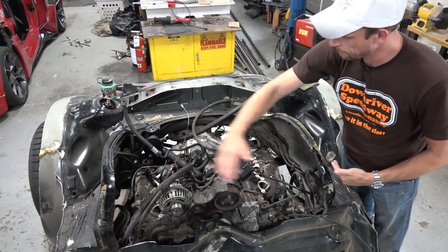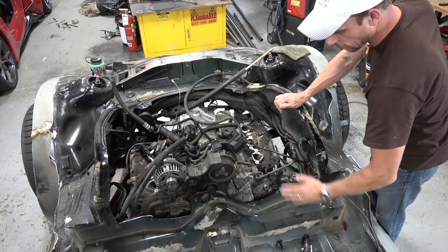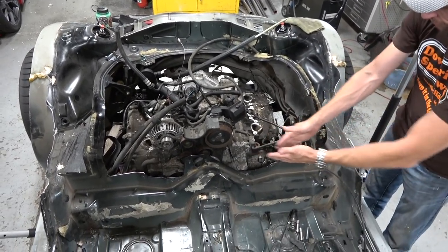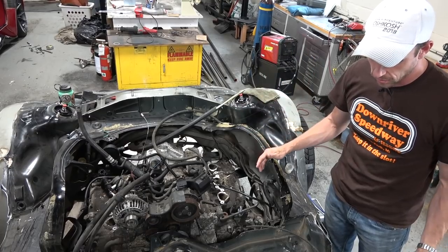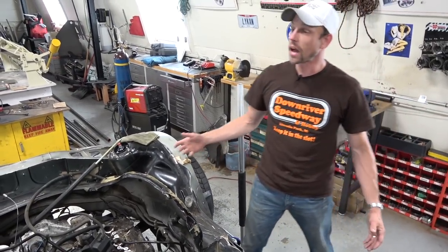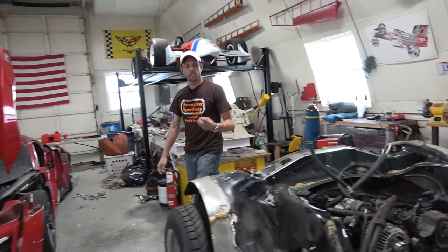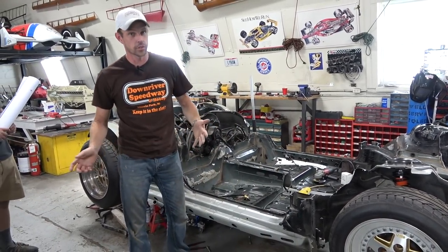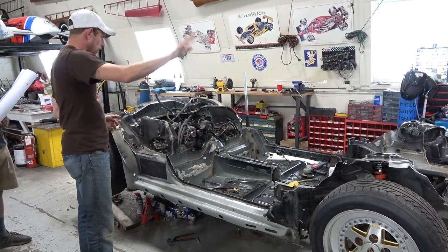We already cut away part of this engine bay because we don't need it. This big transverse rail is going to have to be cut out because there's going to be engine there. We'll leave a little bit because we'll need some mounts for the engine. There's going to be new structure making what's left of the frame torsionally rigid, strong, and safe for side impact. There'll probably be new cross members built with tubular steel and flat stock to make a box section.